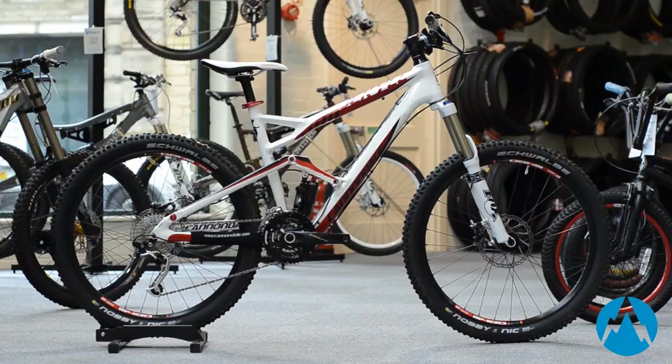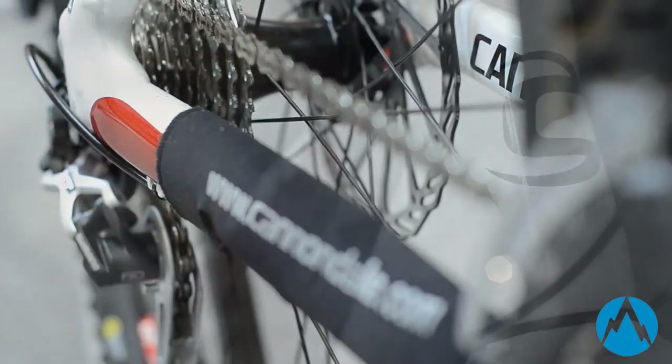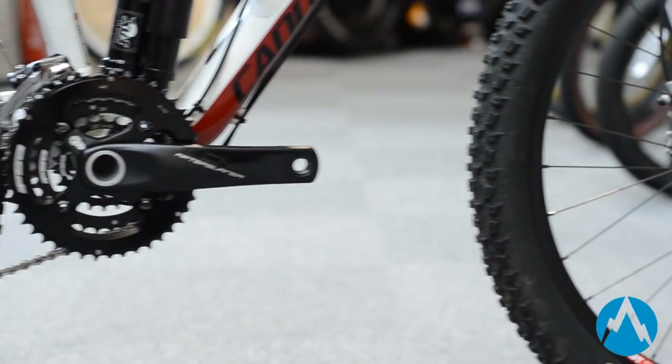This radical new shock technology, engineered and manufactured by the suspension wizards at Fox Racing Shocks in collaboration with Cannondale, provides two completely different shock options in one package: Elevate, a shorter travel lower volume air shock for rolling and climbing terrain, and Floor, a longer travel high volume linear air shock for aggressive descents.